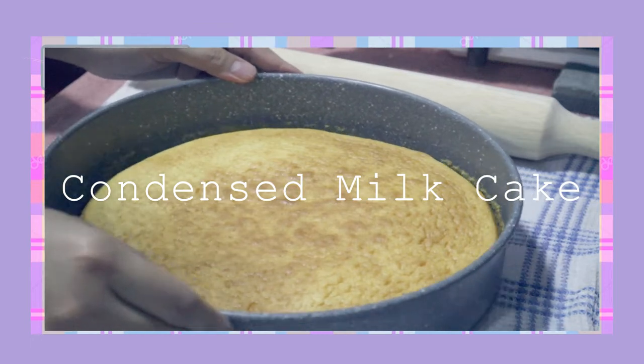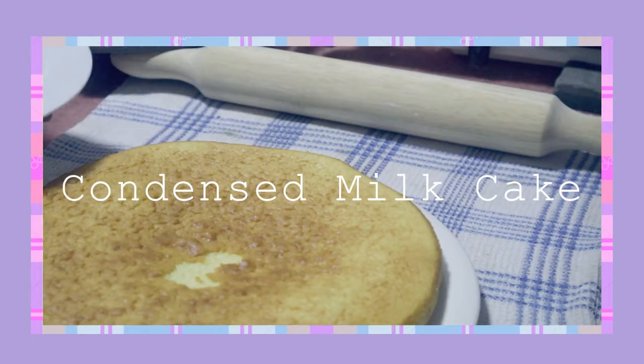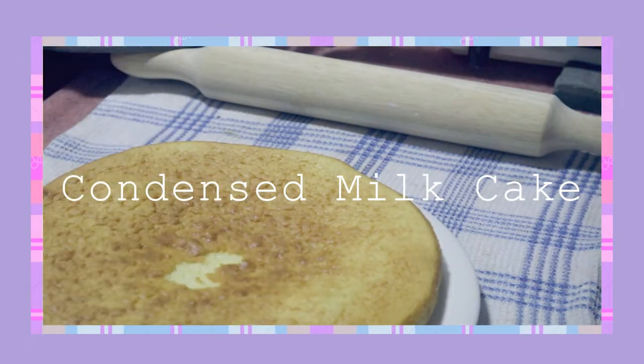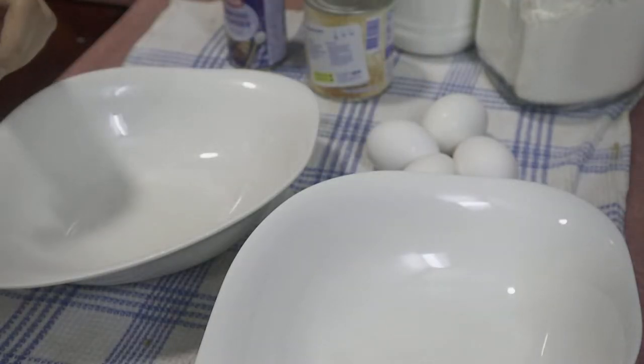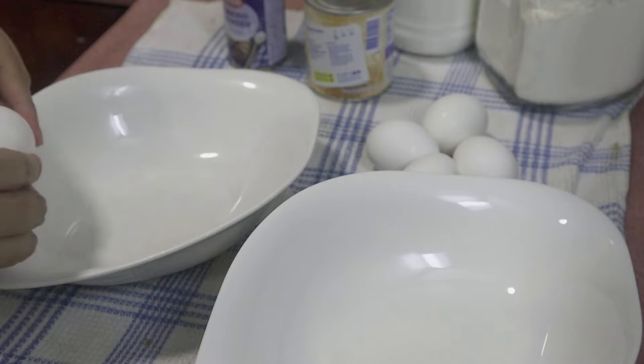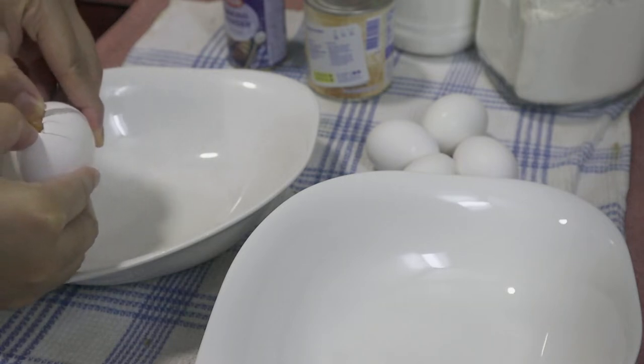Hi, dear! Welcome back to my channel. For today's video, we're going to make a condensed milk cake. This can be your gift to your moms on Mother's Day.